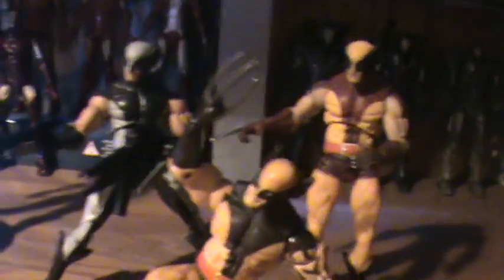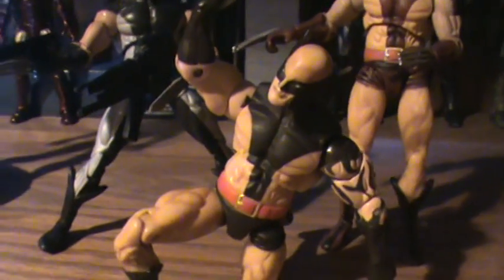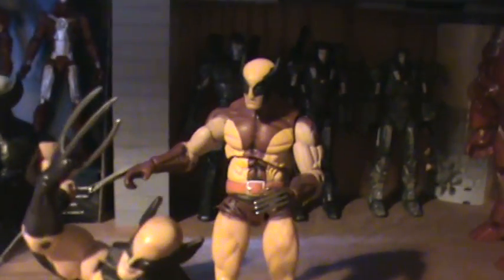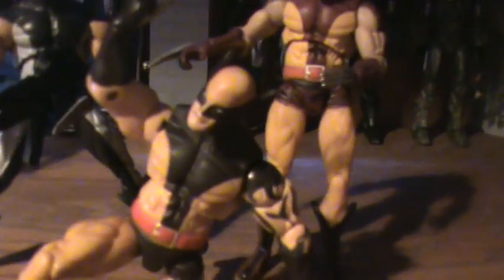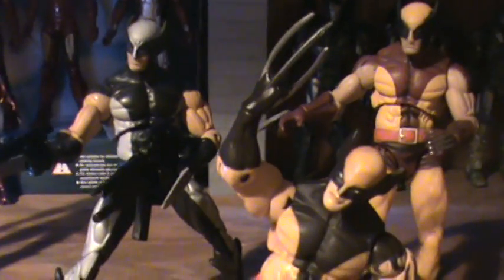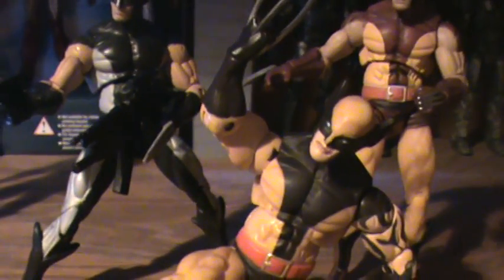Then the Wolverine Xavier's Institution, which I do not have. Wolverine Secret Wars, right there. Dark Wolverine, and the Toys R Us exclusive Tiger Stripe with the Black Hand Ninja.